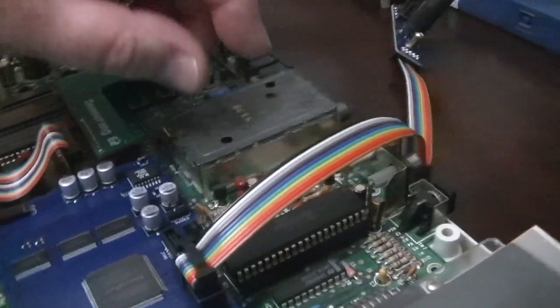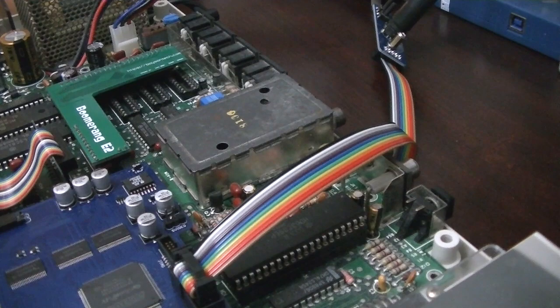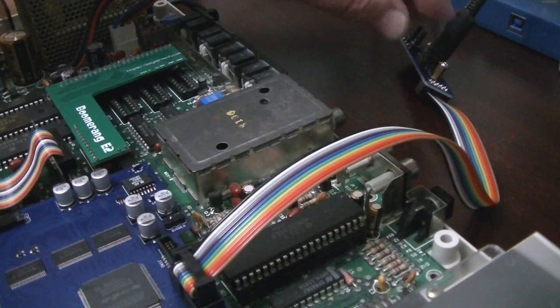Now the ribbon cable can be routed out over the composite and sound jacks without having to do any kind of case mod. And there are little external boxes that you can put the button board in — it has the two buttons on it and the video cable for VGA.